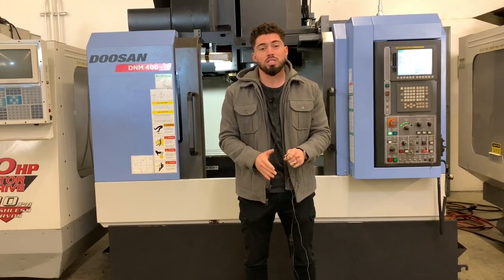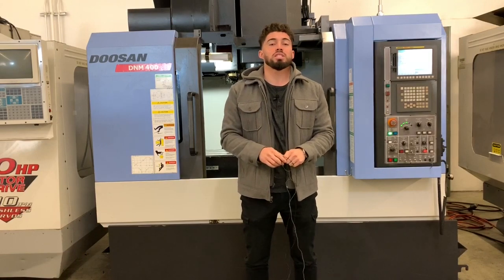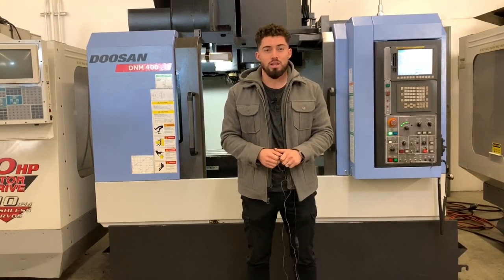If I miss anything or you want to see anything else, specs and features will be listed down below. So, as usual, why don't we go ahead and jump right into this one.